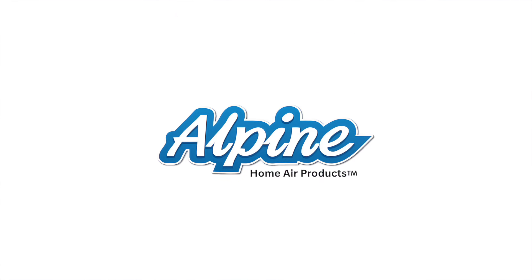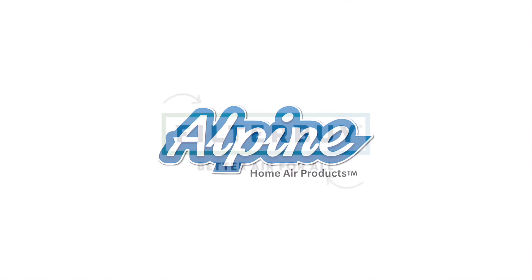Today's video is brought to you by Alpine Home Air, America's number one choice for quality affordable HVAC equipment and unmatched customer service. And Filterby, your one-stop shop for all your replacement HVAC filter needs shipped directly to your door.